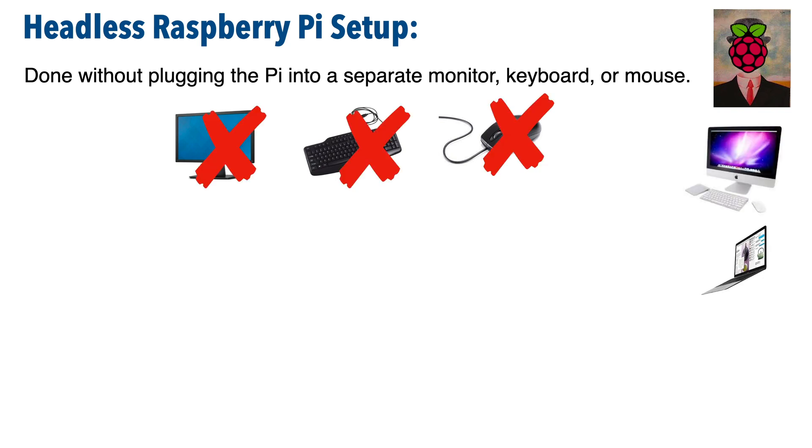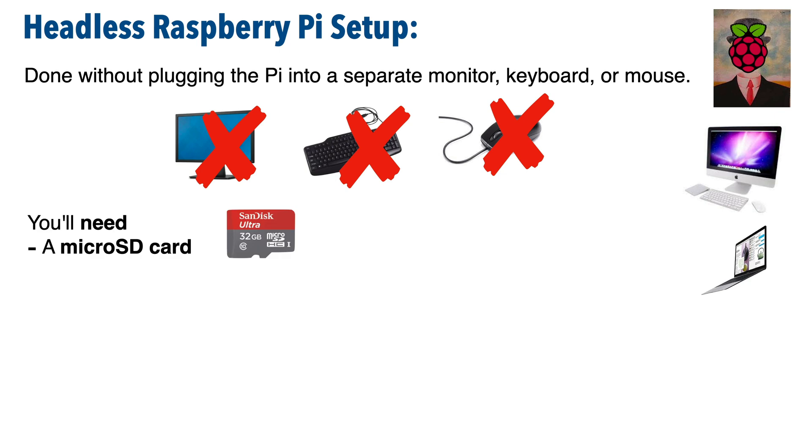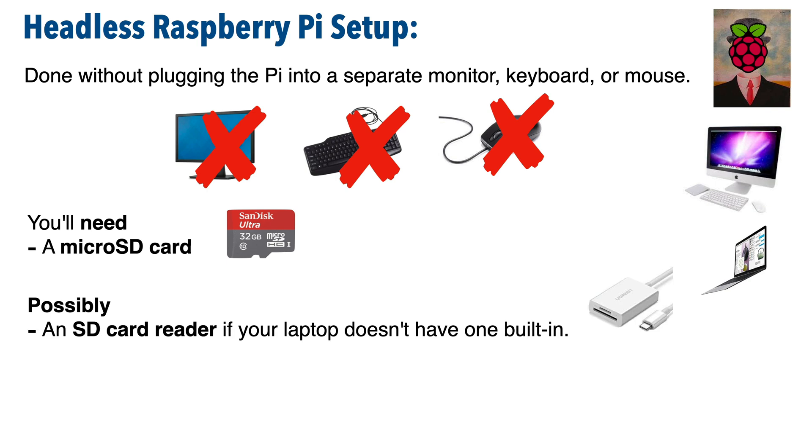Now if you've got a Mac, this is definitely a technique that you want to use because you don't have a wired keyboard or mouse that you can easily connect to the Raspberry Pi. You're also going to need a micro SD card — 8 gigs or more in size is what you'll want. Anything more than 32 gigs is overkill. If you don't have one, you can buy it online for less than 10 bucks. Some Mac users might need an SD card reader too, because many Macs don't have an SD card reader slot. Card readers are pretty cheap — you can also get those online for less than 10 bucks.